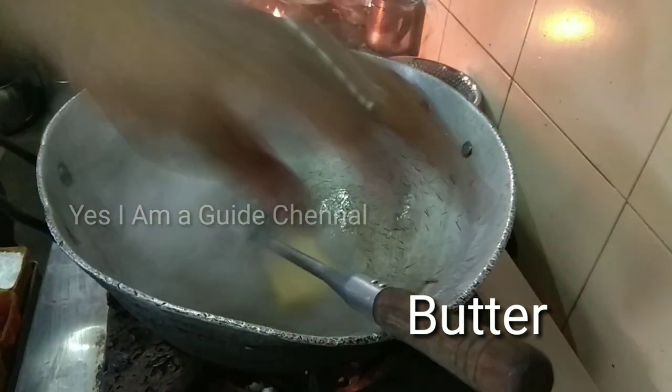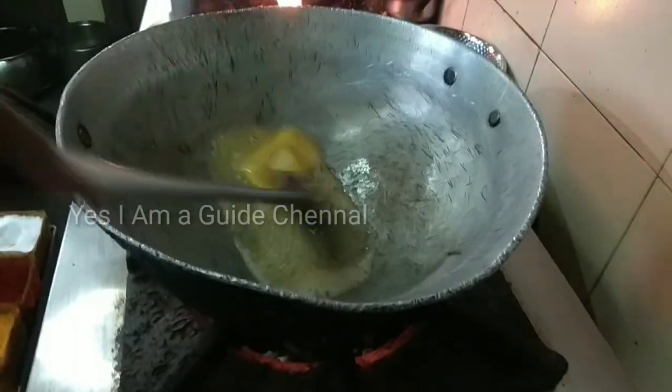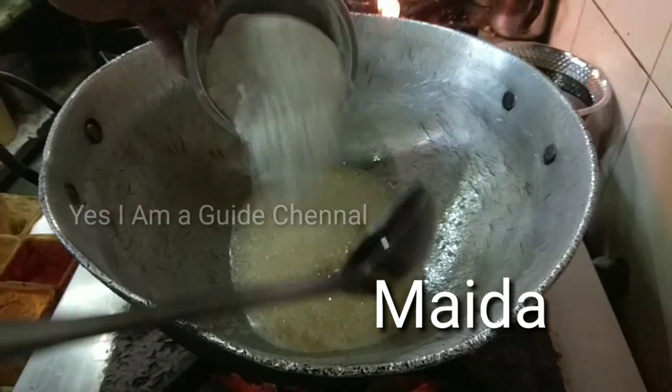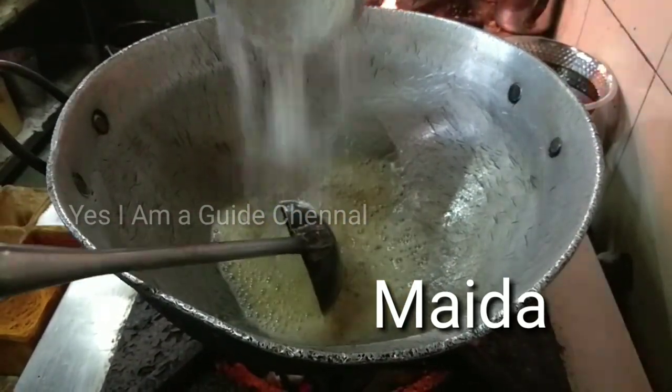Now we will melt the butter. We will use all-purpose flour. We will fry the butter and I will fry the eggplant.